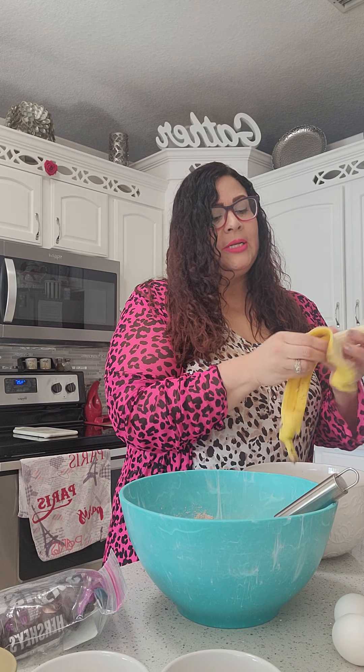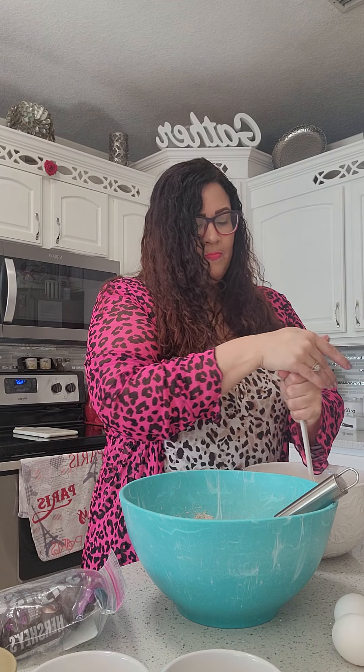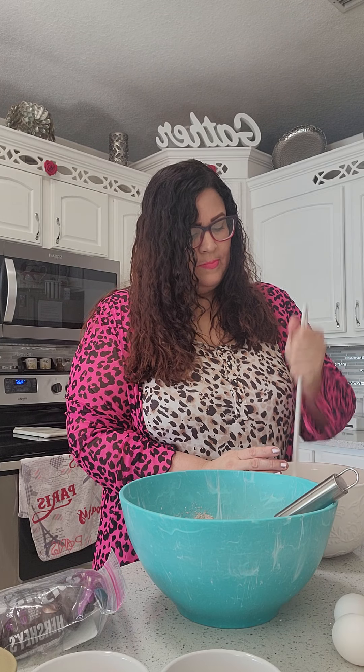Next are the wet ingredients. We can interchange — we can combine the wet first or the dry first; it doesn't matter. It's just how it is incorporated later that will matter. We're going to mush up these bananas. We use three bananas — you could do three or four, it doesn't matter. And it doesn't matter if they're a little brown; that's actually helpful. It'll keep the sweetness.